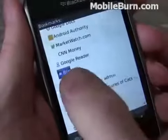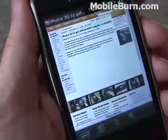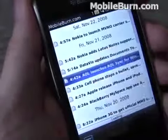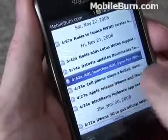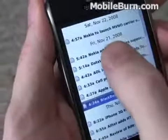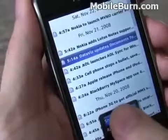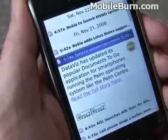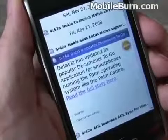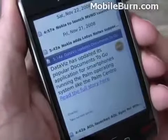If we go back into the bookmarks, you can see that there is basic RSS support inside the browser. This is the Mobile Burn feed. Just tap lightly on an item without clicking to bring up the summary. Click through, and then you have the options down here for a shared description or to read the actual story. It's not the best and most easy-to-use RSS reader on the planet, but it's decent enough. I'm sure there are going to be other applications you can download and use, and you can always use Google Reader.